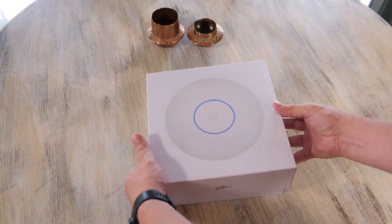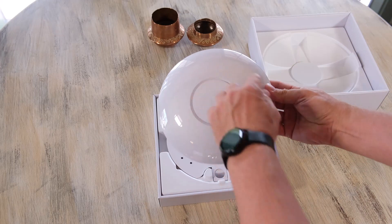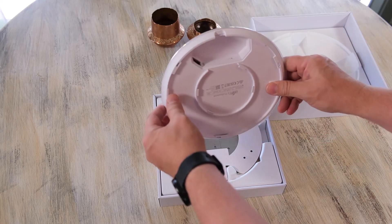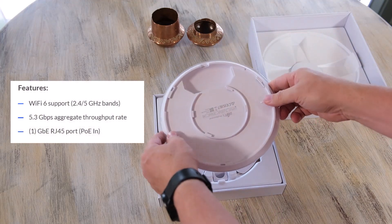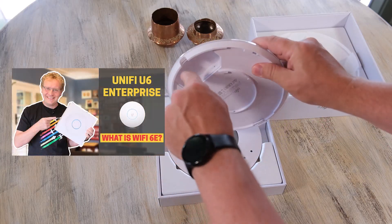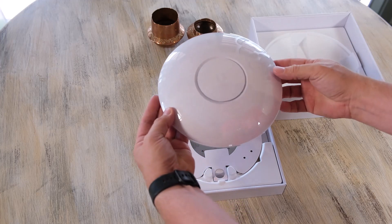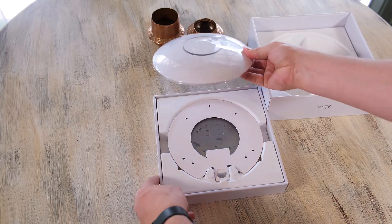So this is the UniFi 6 Pro or Professional access point. We get the cover over the access point, and this is aluminium - or if you're in America, it's aluminum. This is a one gigabit connection. Now, if you haven't checked out my video on the U6 Enterprise, that comes with a 2.5 gigabit RJ45 connection, but that requires a 2.5 gigabit switch. This is one gigabit and it will be powered by PoE from your standard UniFi switch.